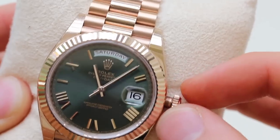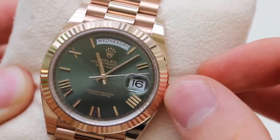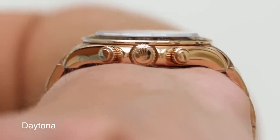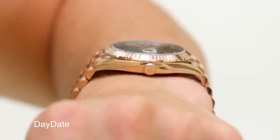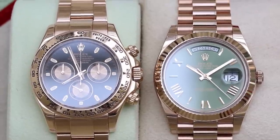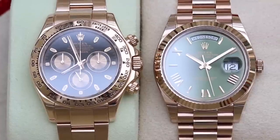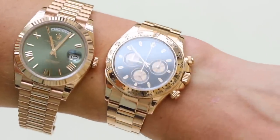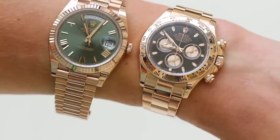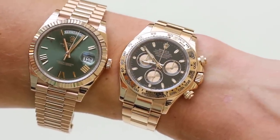The Daytona is a more complex watch in terms of movement, and because of this the case size on each watch is slightly different. The Daytona feels a little bit thicker, giving it more of a sporty presence on the wrist — it looks more chunky. The dial on the Day-Date is much easier to read; you can tell the time much quicker. It's a simpler looking dial and you know exactly where the hands are. On the Daytona it's a little busier, with triple sub-dials that clutter the dial, and the hands appear much thinner and smaller.